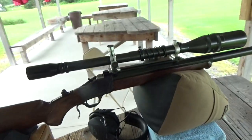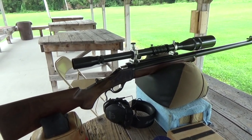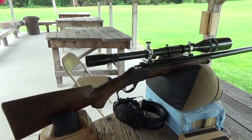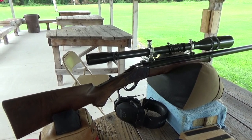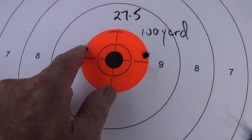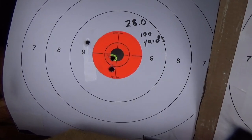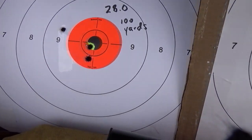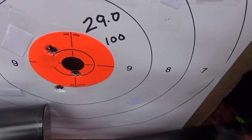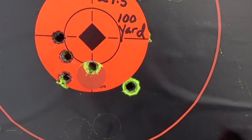The gun that we're testing it with is an 1885 model with a neural scope on top. I'll do all the groups and we'll come back and revisit to see which is the winner. That's 27 grains at 50 yards, 27.5, three shots at 100 yards, 28 grains at 100 yards, 28.5, 29, and 29.5 grains.